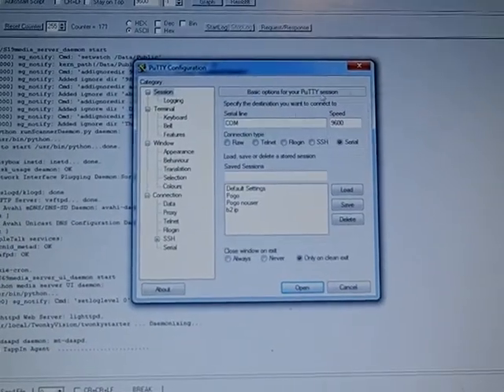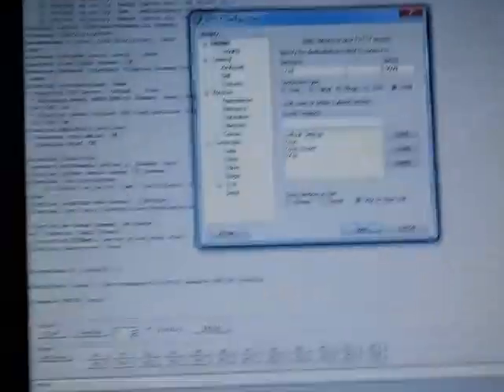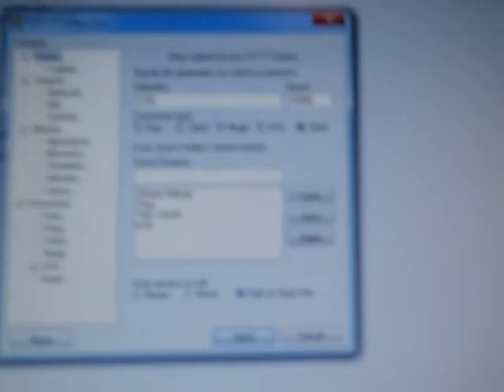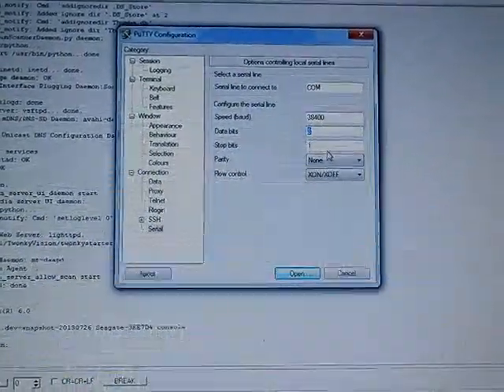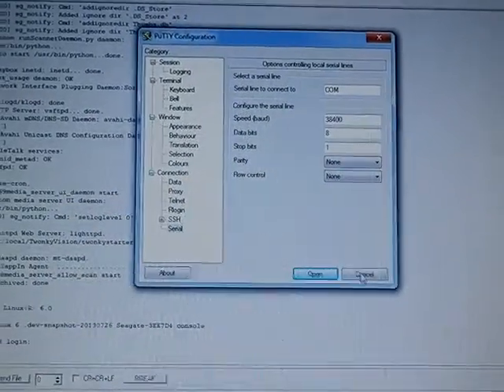When you want to send messages over serial, you need CR+LF enabled. I use a program called Terminal v19b, but you can also use PuTTY. Select your COM port and set the baud rate to 38400, eight data bits, one stop bit, parity none, flow control none. Now it's completely booted.